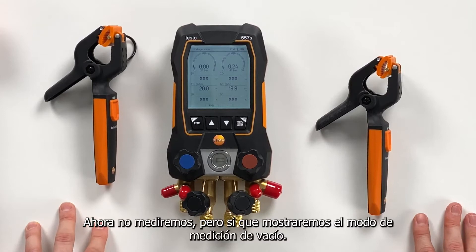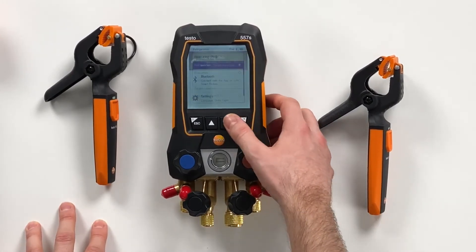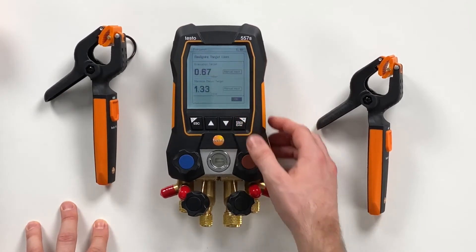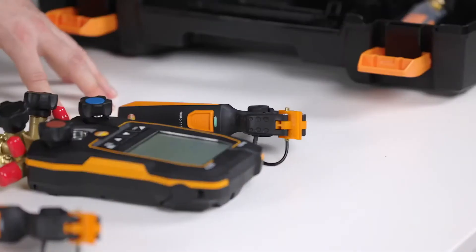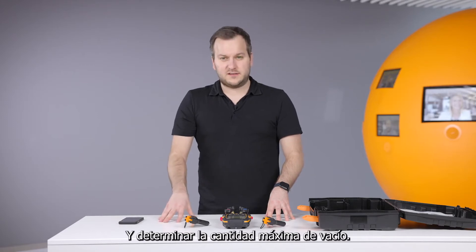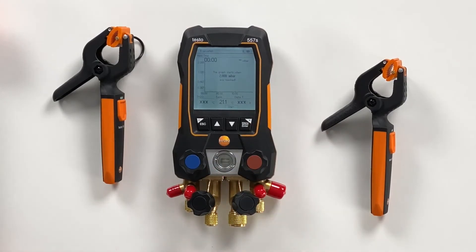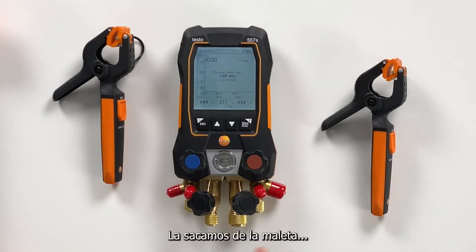We will also show the evacuation mode — therefore we navigate through the menu to the evacuation measurement. Here the new thing on the user interface is that you can configure target lines: how deep you want to pull down the vacuum and what is the maximum decay that is allowed. We confirm this and then this menu is waiting for the vacuum probe, which we take out of the case.